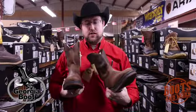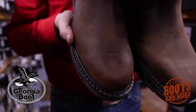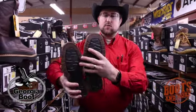These are both just plain with no stitching on the outside, no toe bug. So if you're wanting just a great work boot or even just a clean dress boot with an awesome rubber sole,